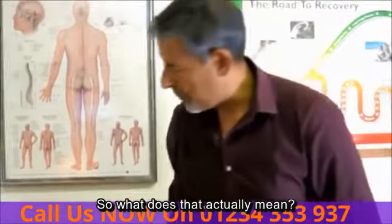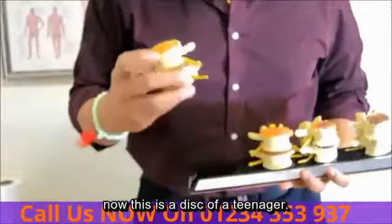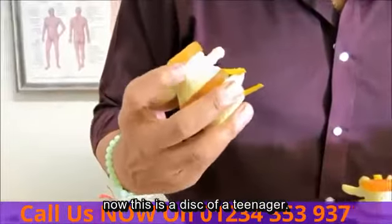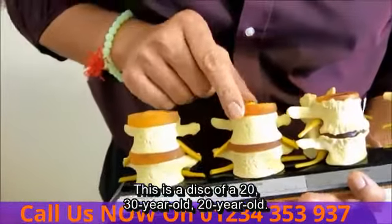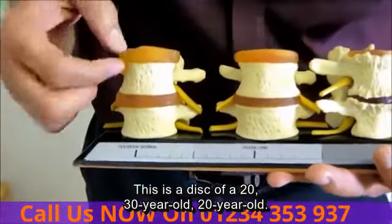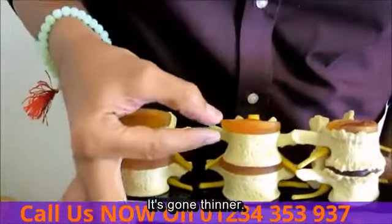So what does that actually mean? If we have a look at this model right here — this is a disc of a sort of teenager, and you can see it's really nice and big and thick. This is a disc of a 20 or 30-year-old. You can see how it's slowly gone down in size and gone thinner.